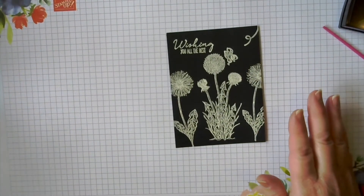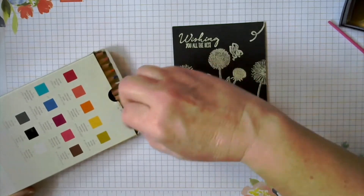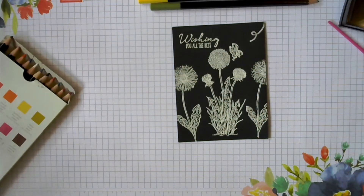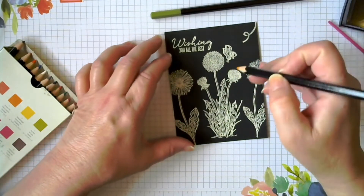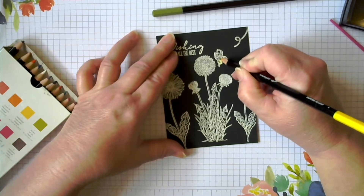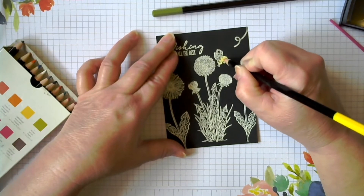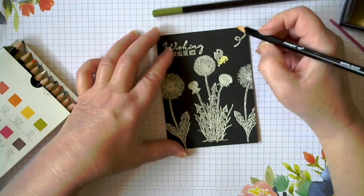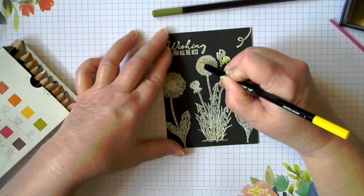Now that we have all the embossing done, we're going to take our watercolor pencils. I'm going to be using Daffodil Delight and Old Olive. I'm going to leave the spent dandelions — the white ones — those are going to stay white. And then we're going to make our bee yellow. You can see it takes a little bit of rubbing to get the pencil chalk — whatever is on the pencil — to come off onto the embossing powder. Basically you're just moving the pencil lead onto the embossing powder, trying to stay on the embossing powder and not onto the black part of the paper. And it's a very subtle color — it's not going to be bold and bright.